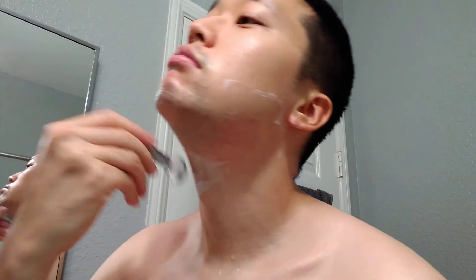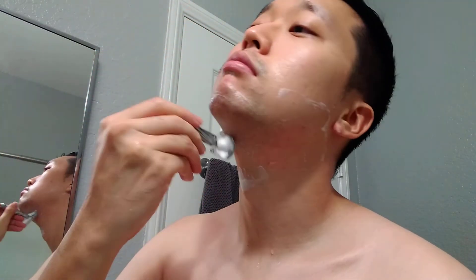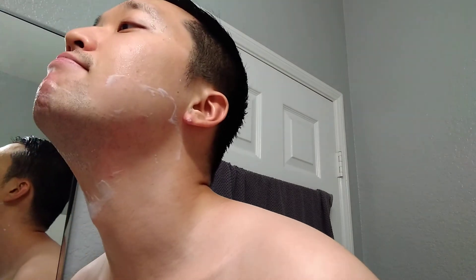Yeah, I'm feeling it now — quite a bit of blade feel. It's not an uncomfortable amount, but the more passes I go through, it's a weird feeling. I do have a little nick right here. I could go for another against-the-grain pass, but I think I'm gonna stop it here. I did go for a closer shave yesterday so I'm gonna restrain myself today — just gonna go with that clean shave. Let me rinse up and put some alum on.